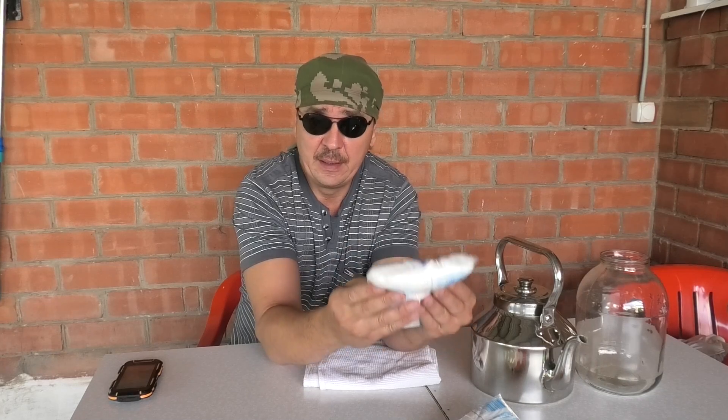Даже гербицид справляется со своей задачей на период около месяца, потом другие семена попадают и сорняк начинает прорастать сквозь плитку снова. В отличие от гербицида, который через почву может попасть на культурные растения, здесь такой проблемы не будет — если вы не попали на листья культурного растения, ничего страшного не будет. После обработки самое главное, чтобы не попадала вода: не было дождя и вы не поливали. Итак, давайте приступим — будем растворять нашу соль.